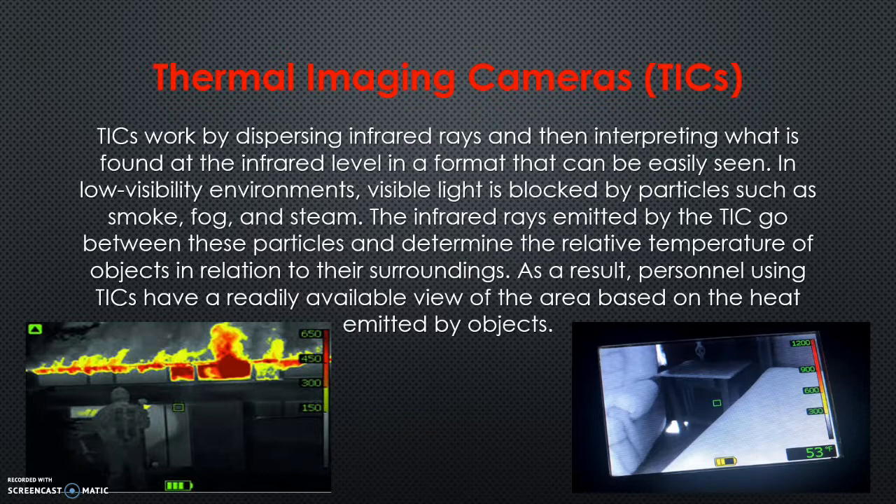They work on surface temperatures, not air or ambient temperatures — we've got to remember that. We're getting temperatures based on the surface we're pointing the camera at. If we're pointing it at a far wall, we're not getting the ceiling temperature. If we're pointing it at the floor, we're just getting the temperature of that floor. So there are some limitations based on how we use it.